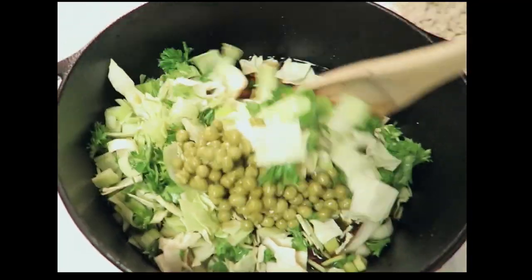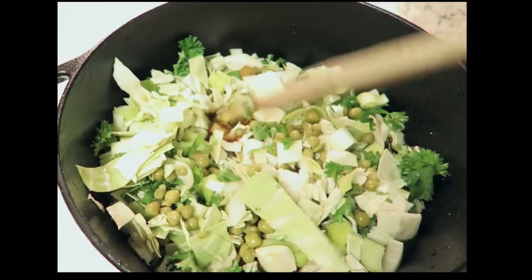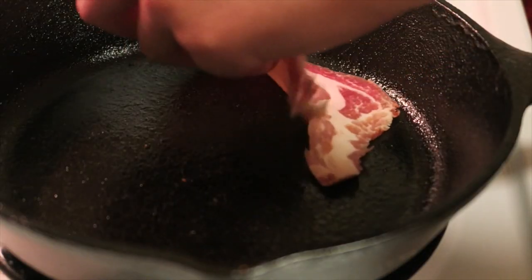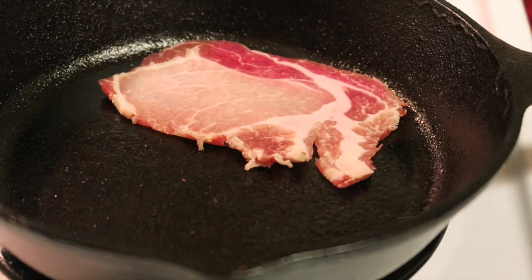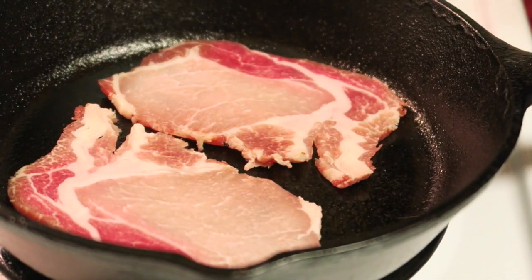Combine all your ingredients, except for the steel-cut oats, into one large pot. Close the lid and bring to a boil over medium-high heat. Place the bacon in a separate pan on medium-high heat. Here I am using smoked British bacon, which is a more similar cut to Canadian bacon.